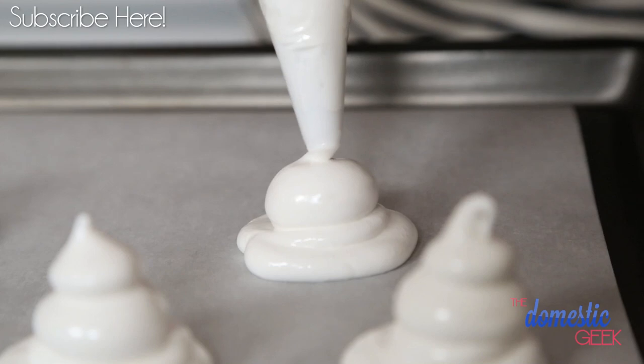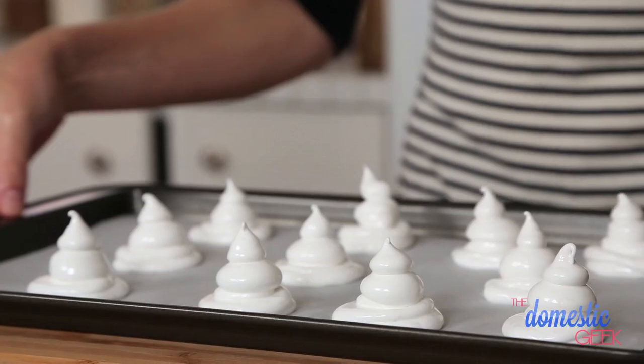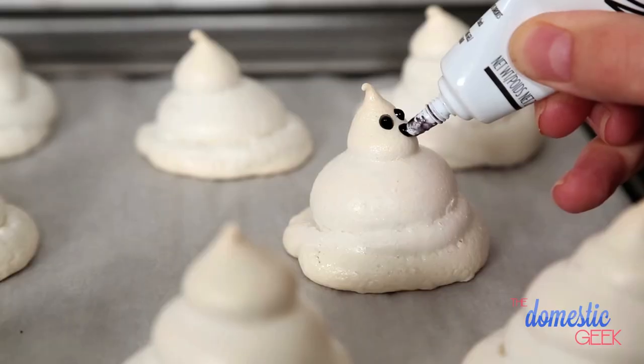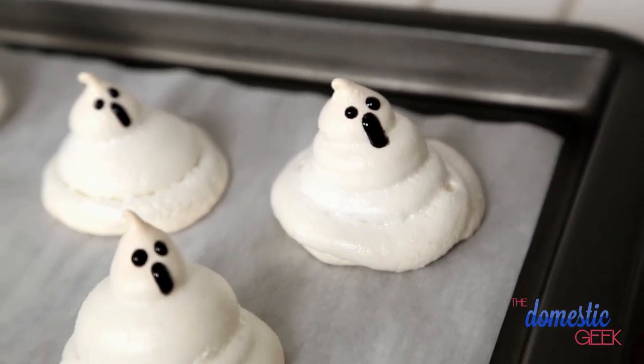Once you've got your adorable little ghosts formed, you're going to put these in the oven at 225 degrees for between 40 and 50 minutes. You want to keep a really good eye on these guys because you don't want them to brown and lose their ghost-like appearance. Once they've cooled completely, you can use some black decorating gel to create little faces on them and make them extra spooky.